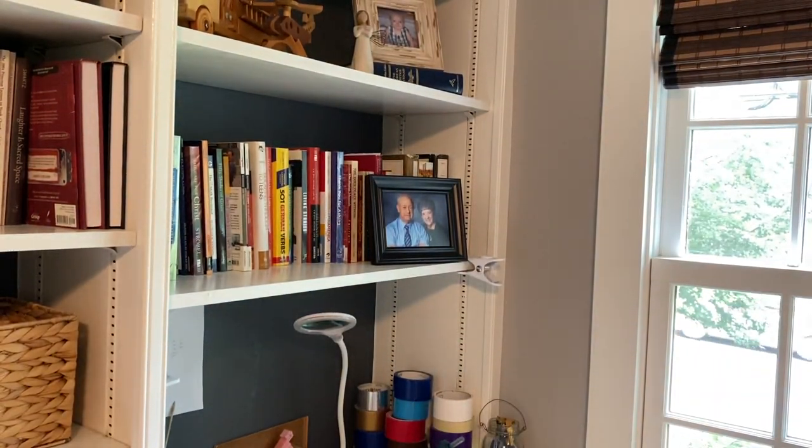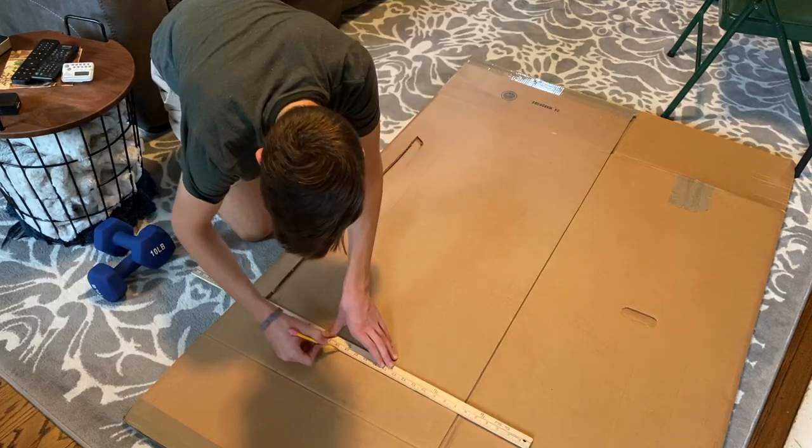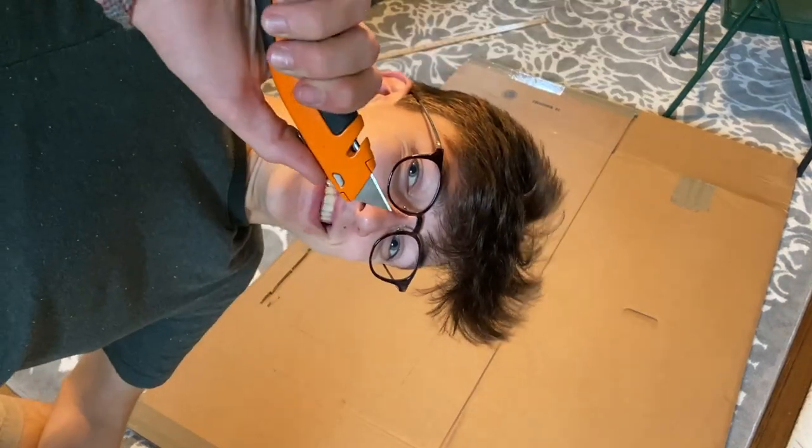In retrospect it probably would have been easier to just draw on the curved corners when I had drawn down to the box. It doesn't matter though — I need to cut out one more sign and I'm not going to make that mistake again. There's one way to do this. I'm so fun.